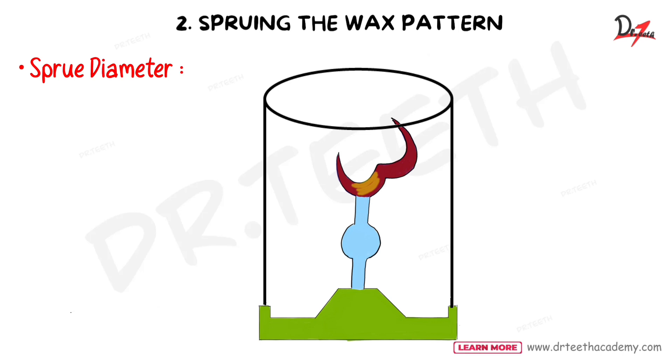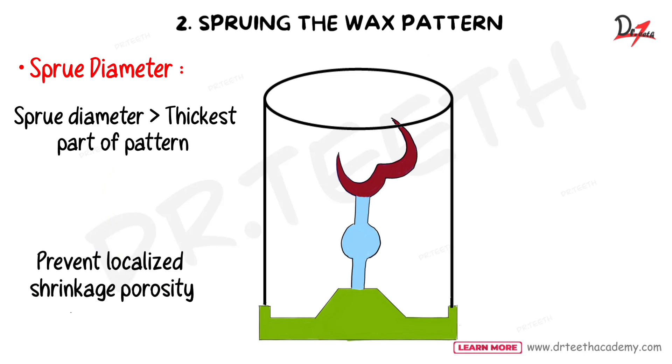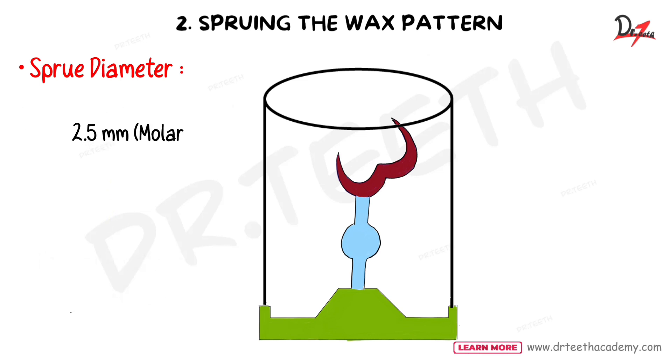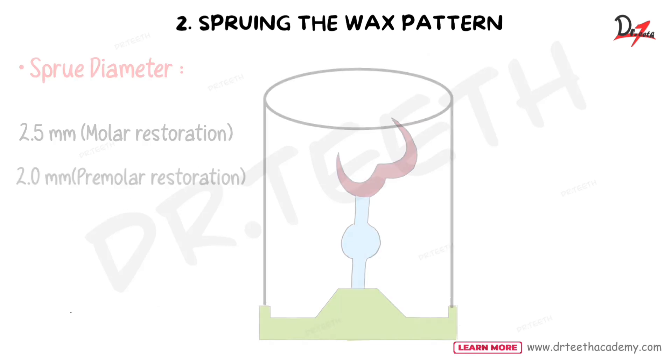Regarding sprue diameter, as seen in the diagram, the diameter of the sprue should be larger than the thickest portion of the pattern to prevent localized shrinkage porosity. The recommended diameter is 2.5 mm for molar restorations and 2 mm for premolar restorations.